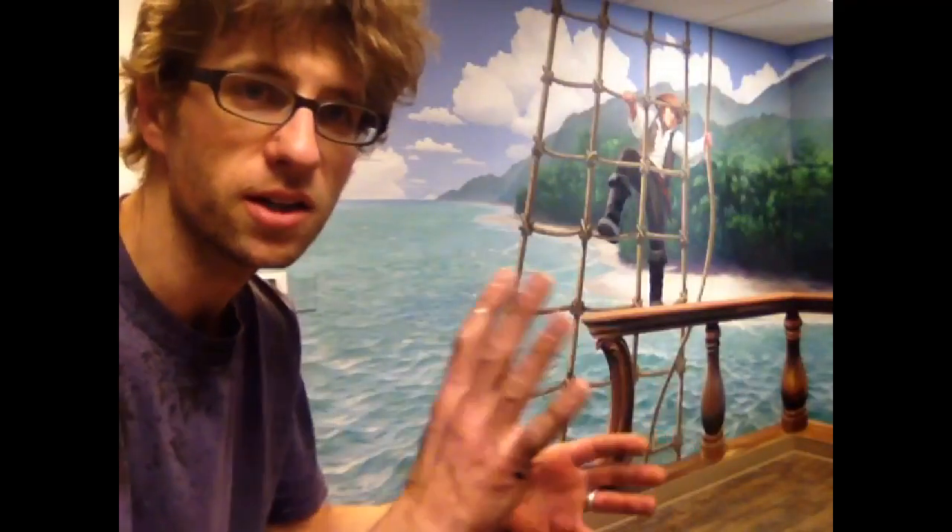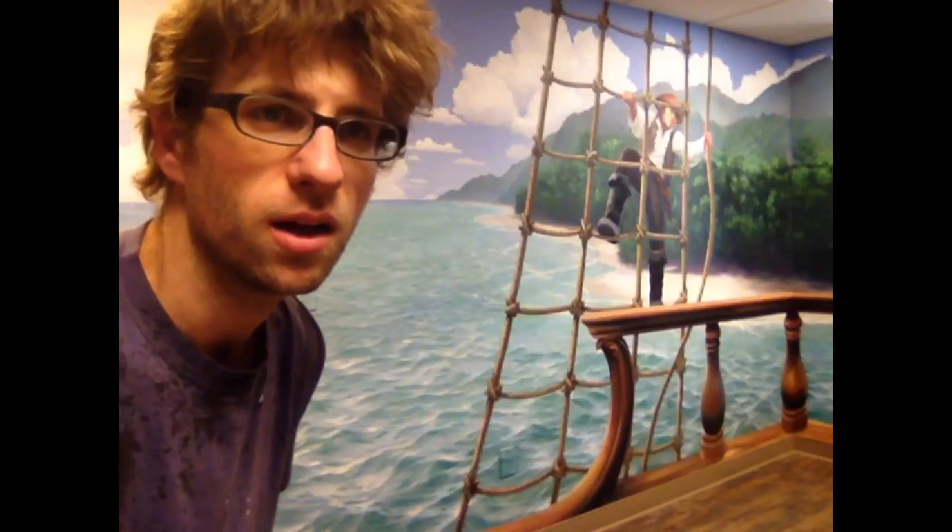Something I always talk about is how the perspective shifts as your viewing position shifts when you look at a wall. Since it's flat and not actual three-dimensional objects, the picture stays the same while your position moves, and then the perspective is no longer right. So you have to choose an ideal location. I've got this camera in the location that I want this mural to look best from, right where you're viewing from. And you can see that these trees are kind of scrunched up.